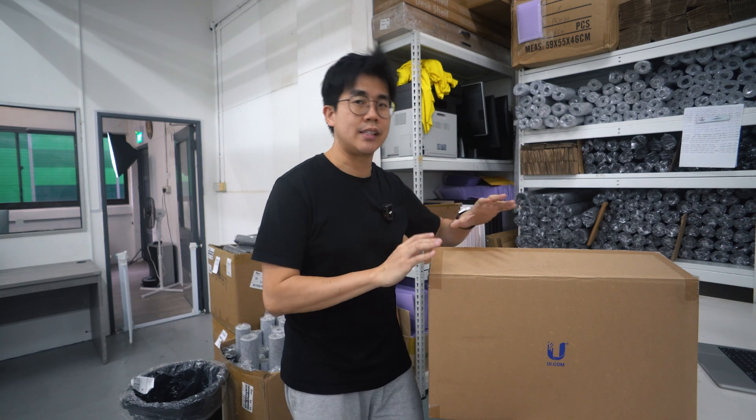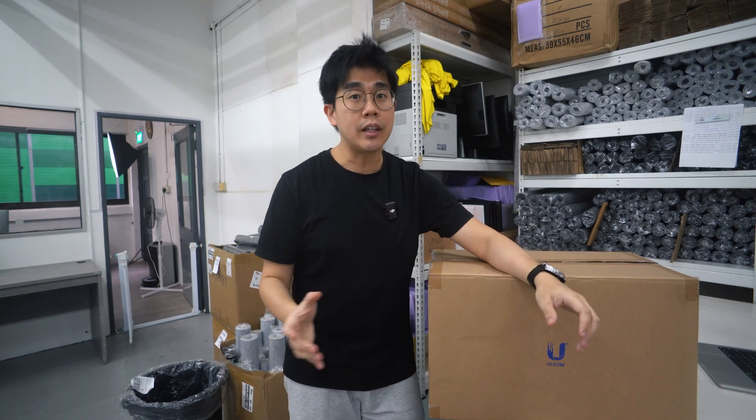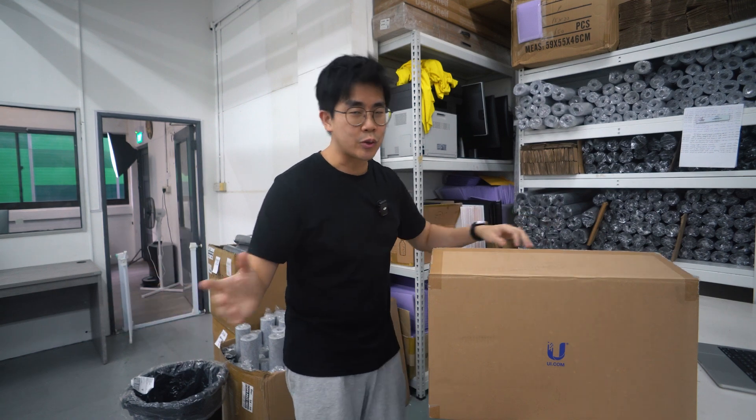Although I'm setting these devices up in my office warehouse, the devices I picked are more of their consumer range — I didn't pick any rack-mounted devices. So you can totally use them for your own home setup; it's not going to be overkill.